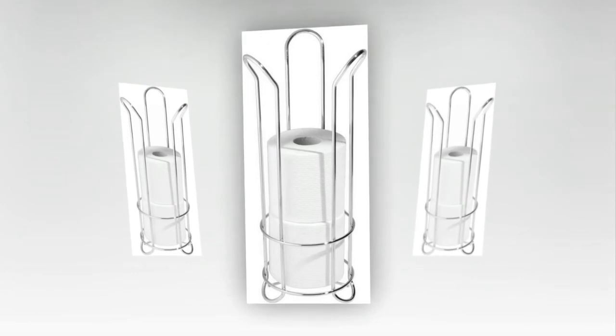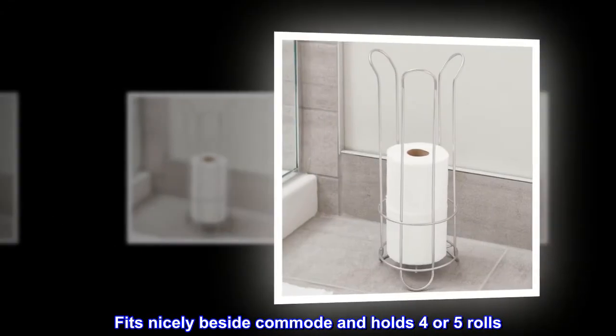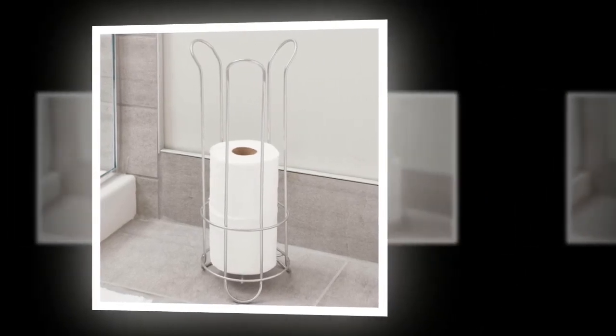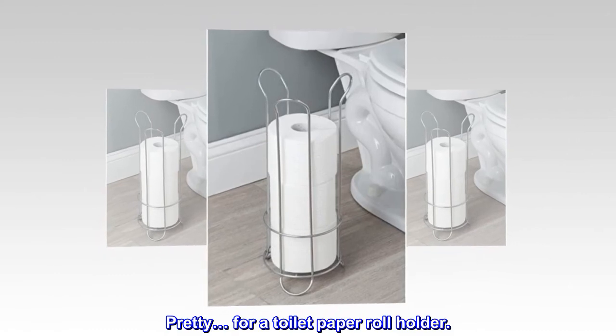Top reviews from the United States. Looks nice, fits nicely. Fits nicely beside commode and holds four or five rolls. It's easy to pull rolls out. Lightweight. Pretty, for a toilet paper roll holder.